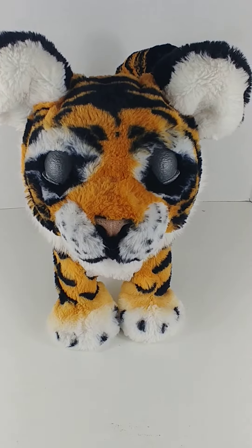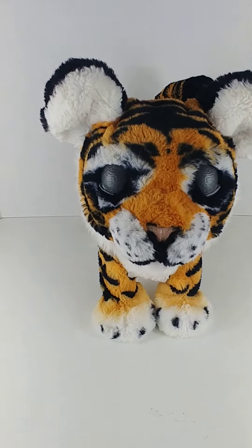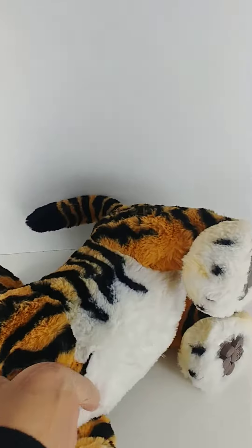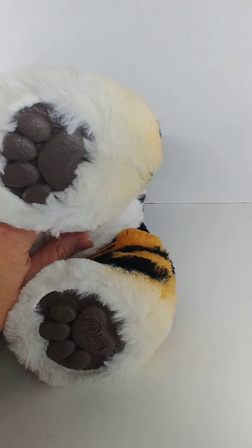So this is a for real tiger. His name's Roarin' Tyler. And he has a little on switch down here — I'm going to turn him on.